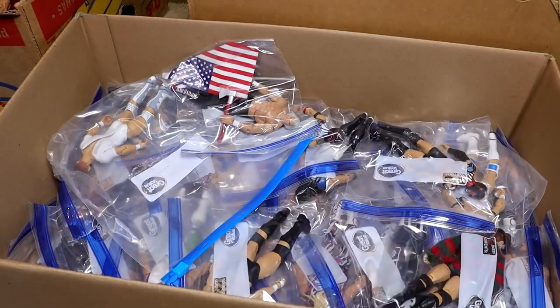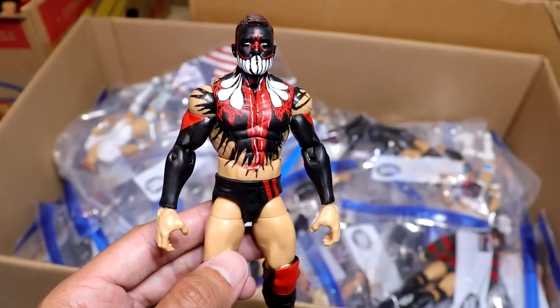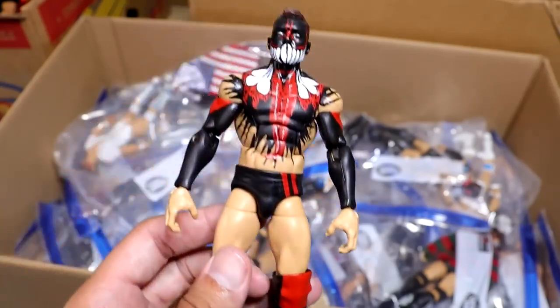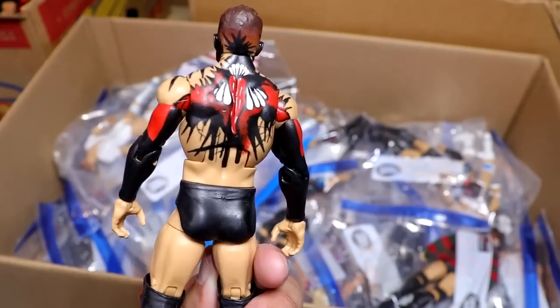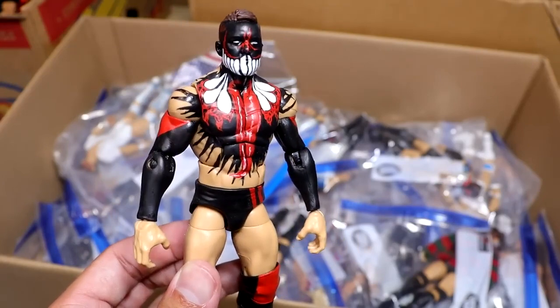I guess we're just in the Finn Balor portion, because we have another Finn Balor. I think this is when he showed himself to Seth Rollins or something like that — I can't remember off the top of my head. I don't even remember who made this, but it's another beautiful Demon Finn Balor elite. Look at the cleanness on the paint job.